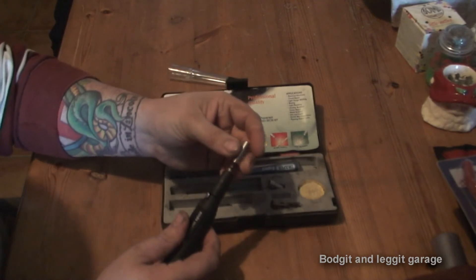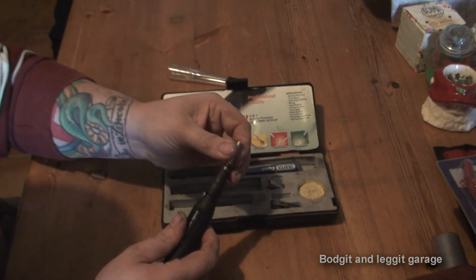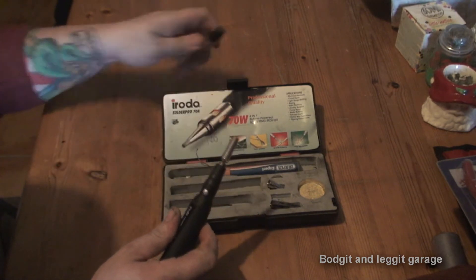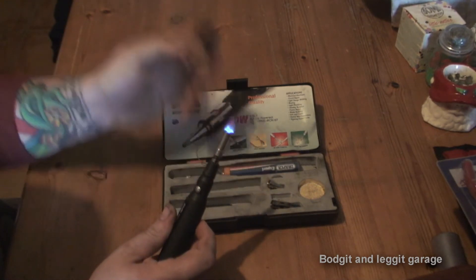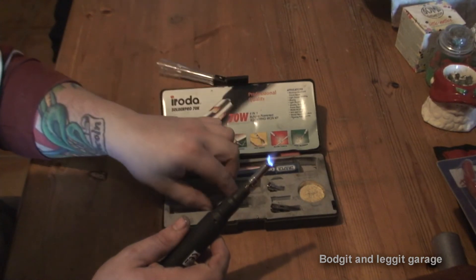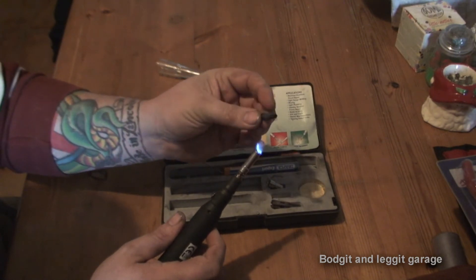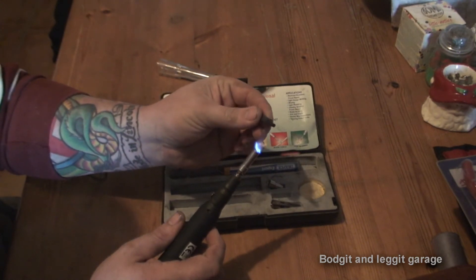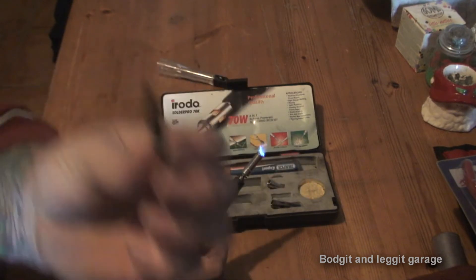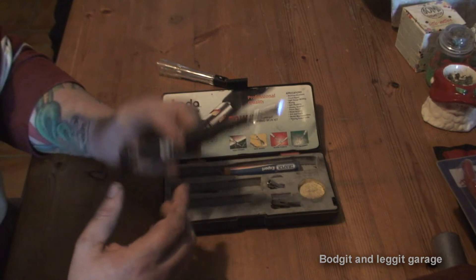What I'm going to do is just screw the little blowtorch one on - exactly the same, turn the gas on, use the little flint, and as you can see we have a little blowtorch. Now you do have to be careful - you can see there it will burn, but if you get it the right distance it will shrink the heat shrink for you as well.